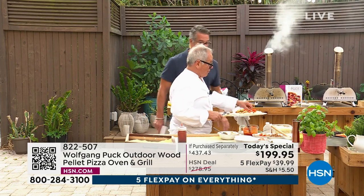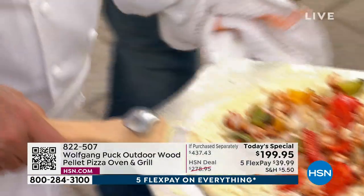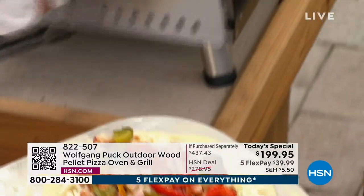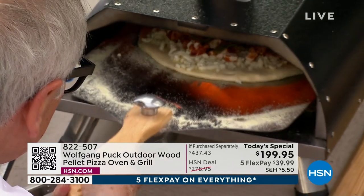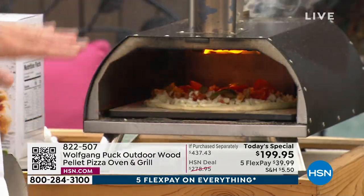Look at that — here's my barbecue chicken pizza with a little roasted peppers and onions. Set your timer — two minutes. Two minutes to pizza. So what's going on in here? Wolf, we've got the smoke, we've got the heat, we've got the fire.